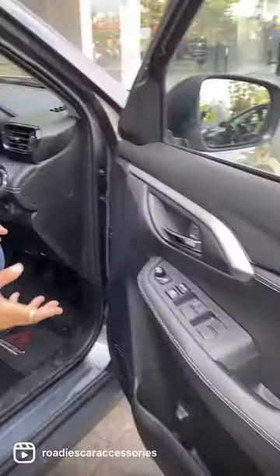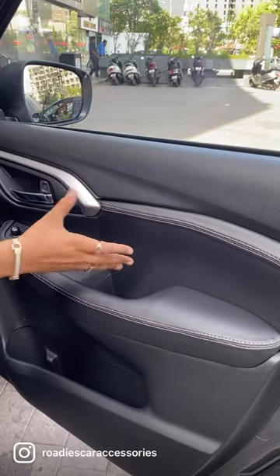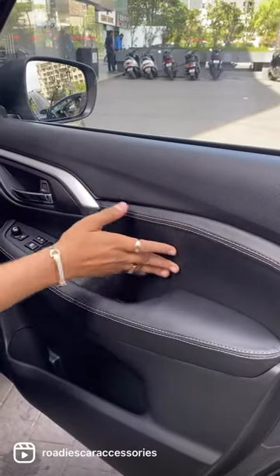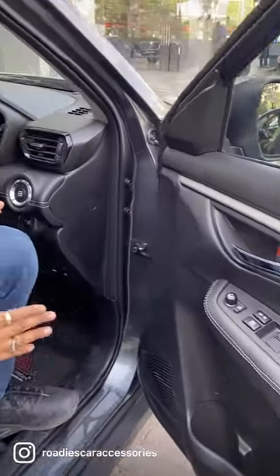After that, the door padding. A burgundy type color was made — we have done it in leatherite here, with foaming and leatherite. We have also made it burgundy color so that the door padding will match the seat covers.